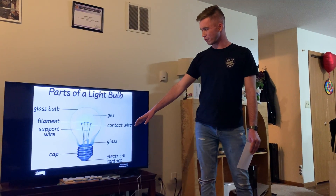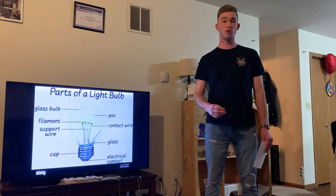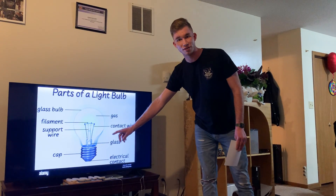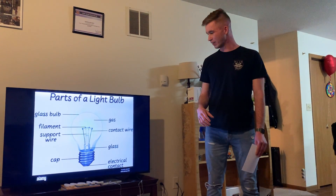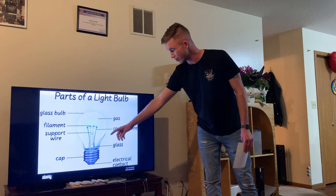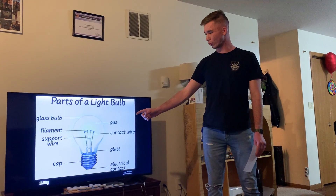Moving to the last and final point: the cap. The cap serves two major functions. The first is that it has these nice little grooves in there which actually hold it into the light socket itself. The second is that it's made of metal and actually completes the electrical connection that is made possible from the support wires.